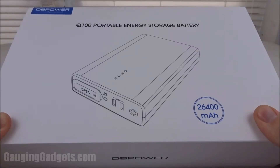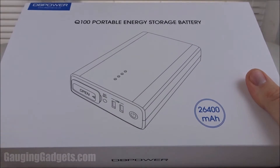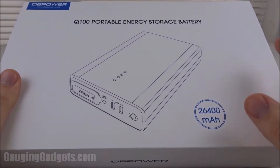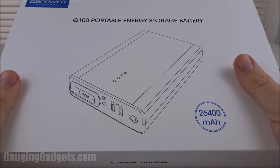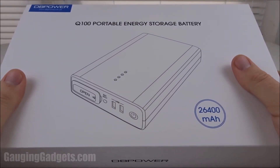Hey guys, welcome to another Gaging Gadgets review video. In this video we have the DB Power Q100. What this is is a 26,400 milliamp hour battery, and what makes this device unique is that it has an AC outlet that allows you to charge Chromebooks or MacBooks with this device on the go, portable, and all for only $69 — check the link in the description to find that price.